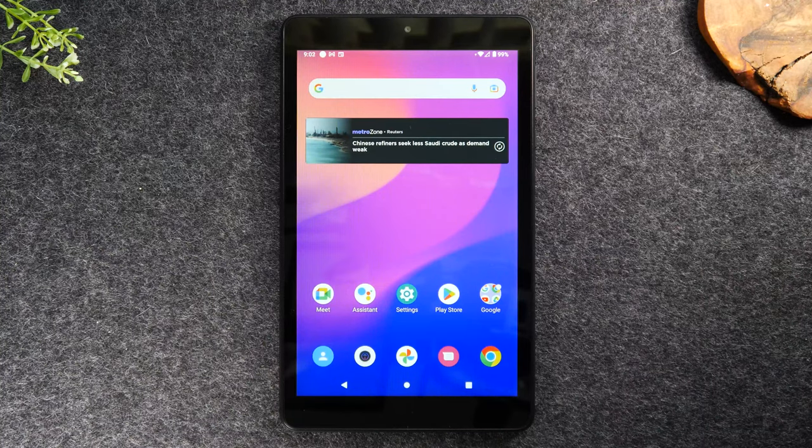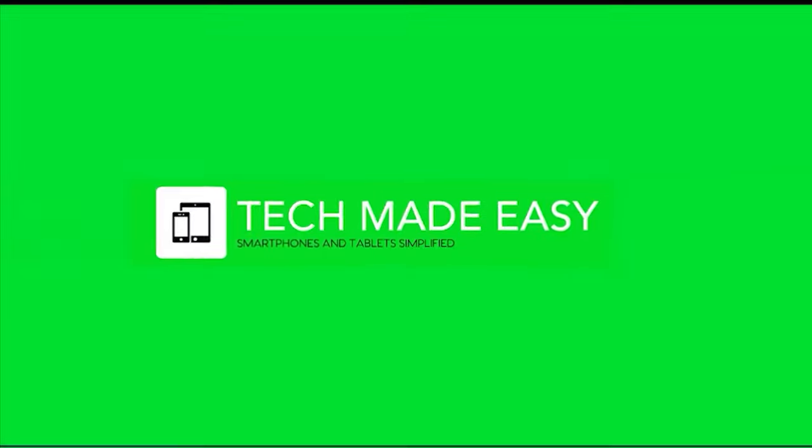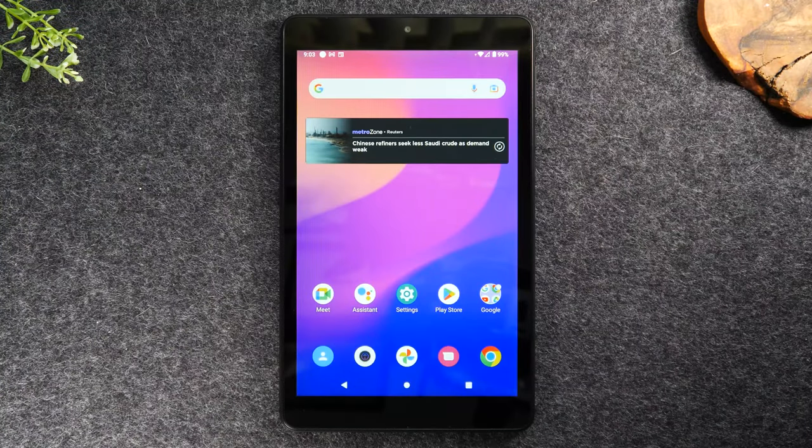In this video I'm going over how to use the Alcatel JoyTab 2 for beginners. I'm your tech guide Wayne. Today I'm going to walk you through the basic walkthrough of the button layout, how to navigate the screen, how to download applications, how to get your email on there, and after this video you should feel a lot more confident using this device. Let's get started.